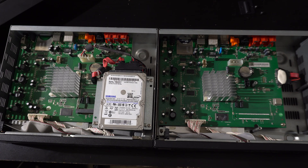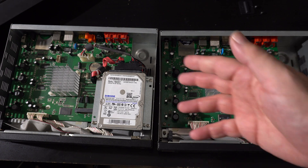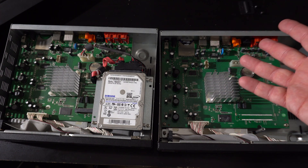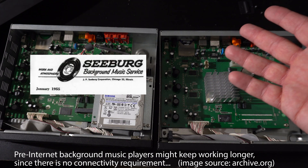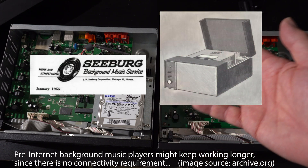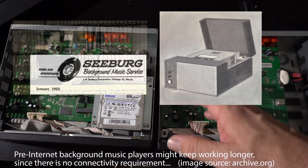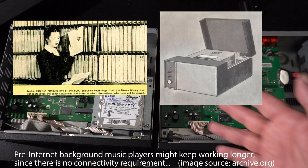Can't you just look up software that could read it? Much like a video game that has a server — without the back end, it's useless. And the company is not going to keep this going forever. You can go online and find cassette-based background music systems, or like that 3M Cantata thing that TechMoon did, and those things continue to work as long as the parts work — but this is pretty much like a doorstop, like e-waste.